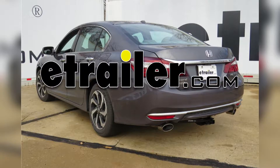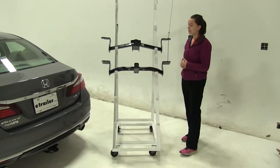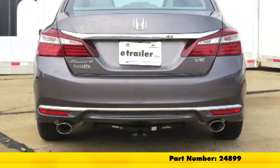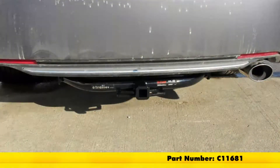Today we'll be taking a look at the best hitch options for your 2015 Honda Accord. Up at the top we have our Draw-Tite Class 1, part number 24899, and right underneath that we have our Curt Class 1, part number C11681.